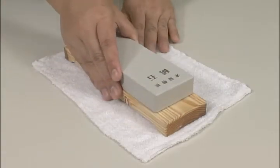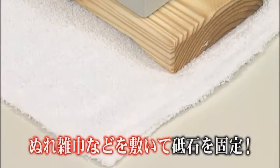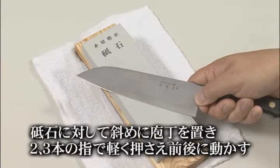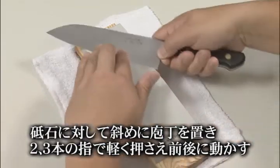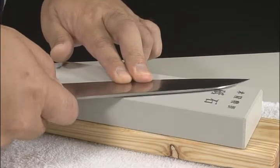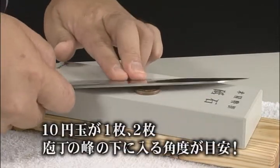When sharpening a kitchen knife, it is very dangerous if the whetstone slips. Immobilize the whetstone by placing it on a wet cloth. Place the kitchen knife diagonally on the whetstone. Place two or three fingers gently on the top side at the section you are sharpening. Steady the blade and slide the knife back and forth. As a guideline, leave a space the width of one or two coins between the whetstone and the knife spine.